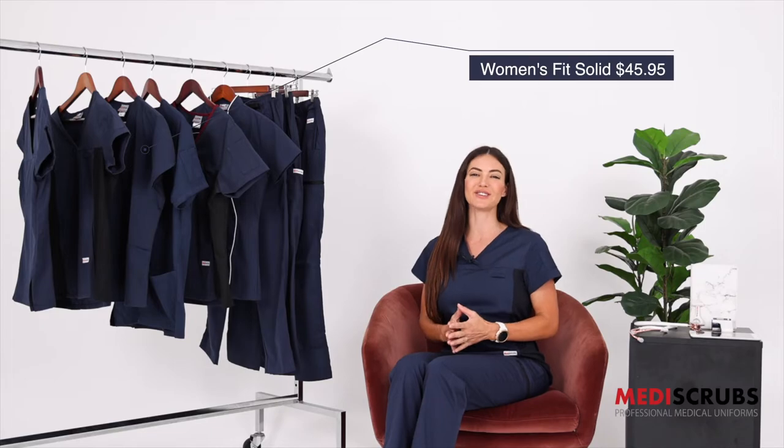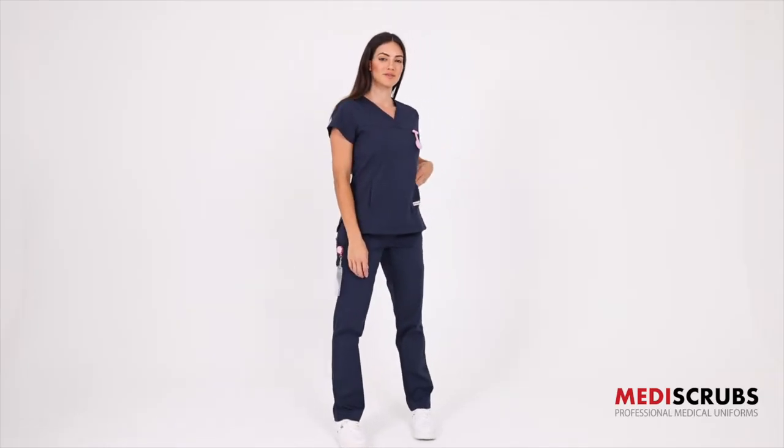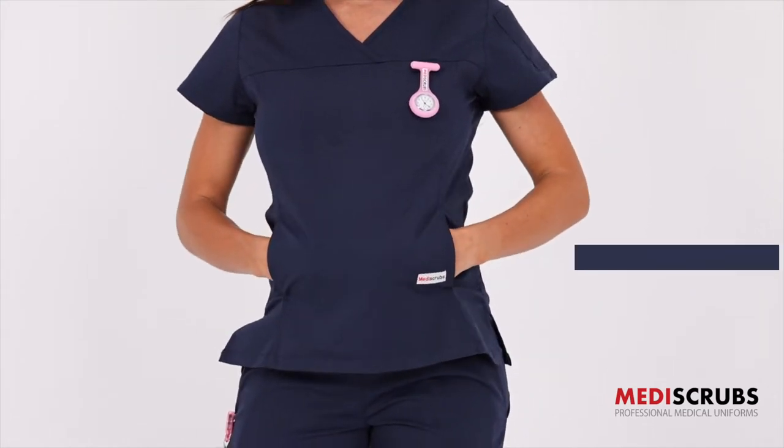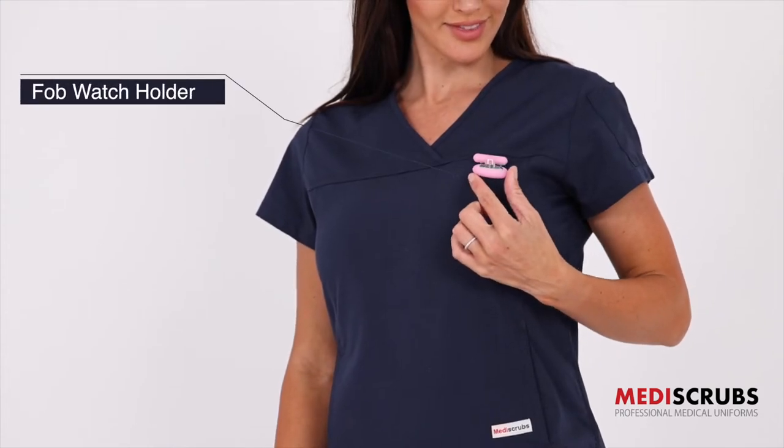The women's fit solid top retails at $45.95. This is our most slimming top — it has an invisible kangaroo pouch across the front, two pen pockets on the shoulder, and a name tag or fob watch loop at the front as well.